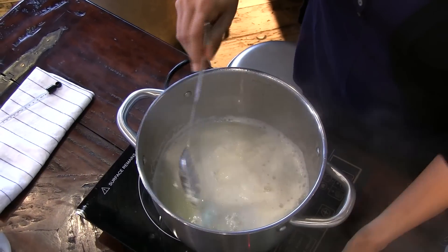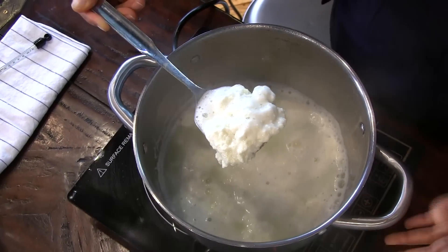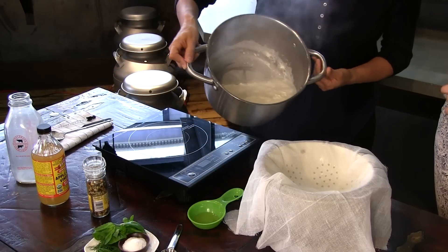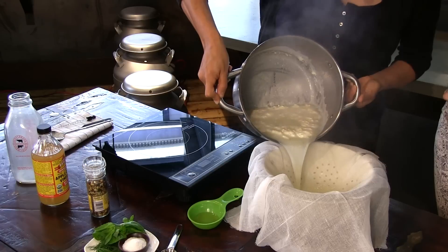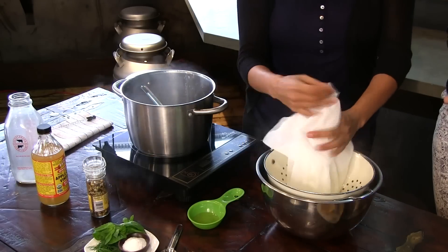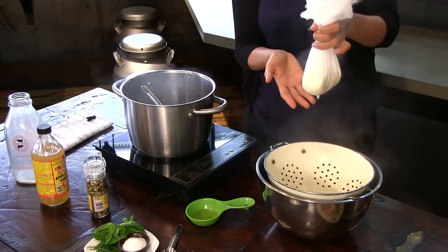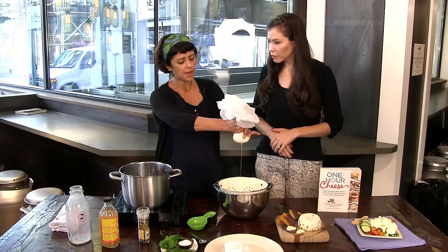Once you see it really start to look right — because if you use low-fat milk or an ultra-pasteurized milk, which I really don't recommend, this will be a little different. Since today we have really awesome un-homogenized milk, we're going to pour it through the cheesecloth. You'll see the liquid go through the cloth, through the colander, into the bowl. From a quart of milk, you get about just shy of a cup of cheese. When you see that not much liquid is coming out, give it a last squeeze because there's a little bit trapped in the middle.